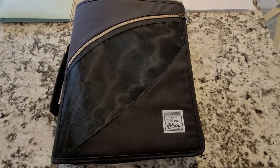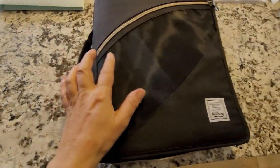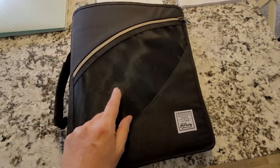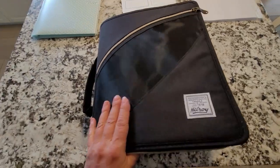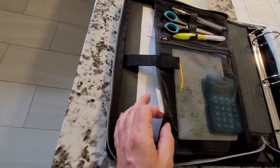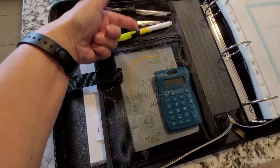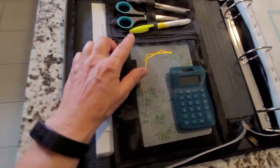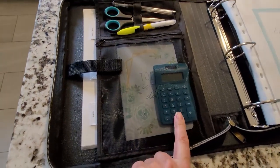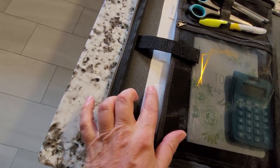Here is my new emergency grab-and-go binder. It's got a handle, an extra little zippered pouch up front for pieces of paper, pamphlets, or anything like that. When you open it up, it's got three divided pockets on one side, a little zippered mesh pocket, an elastic holder for a highlighter, scissors, and a pen, and here I've got a little notebook and a solar calculator.